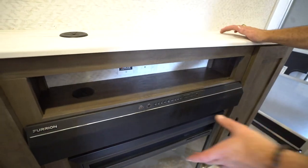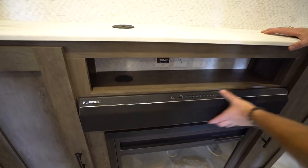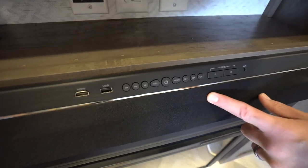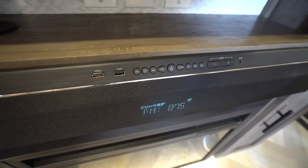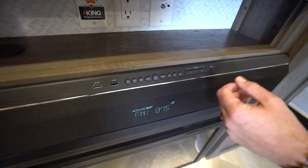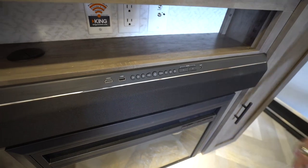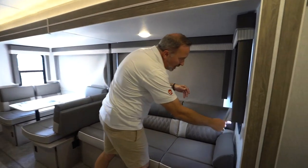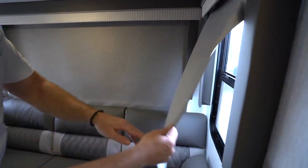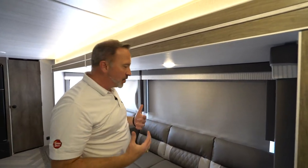Right above that will be your Furion sound bar. You're either going to have the Furion or the Boss system. The Furion sound bar is very easy to operate — there's your power button in the main controls, and it does have an LED readout in the middle of the bar so you can see if you're switching from radio to Bluetooth to HDMI, as well as your dual zone controls for both internal and external sound. Over here in our Schwintech slide, your pull-down shades will also have a white back on them to help reflect heat, whereas most shades have a black backer that absorbs heat.